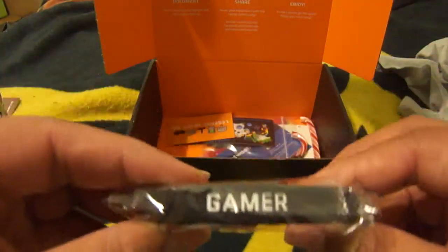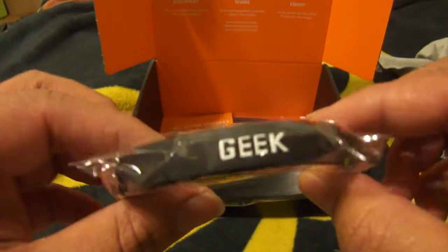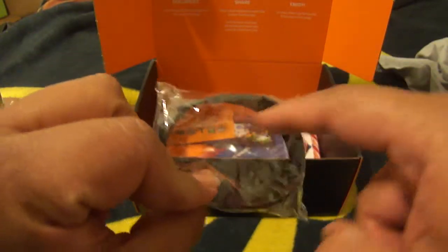We got another bracelet here — this is a gamer and geek bracelet. It does not have the Konami code inside or written inside of the bracelet.